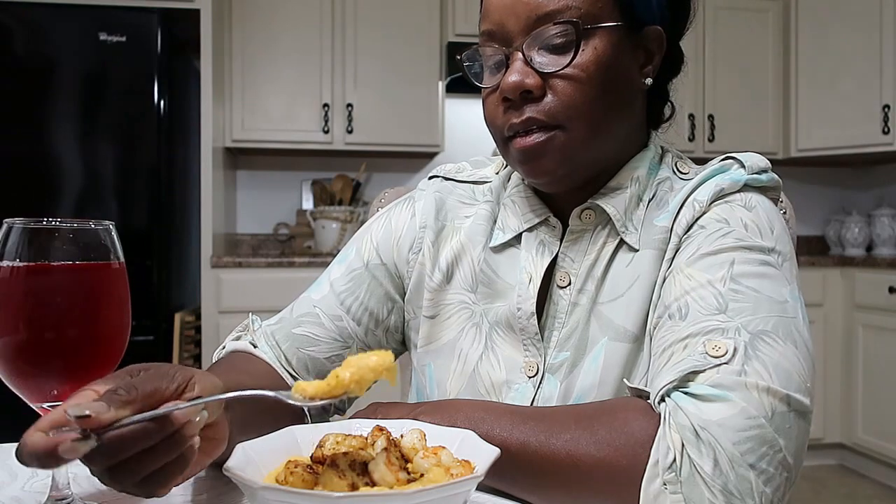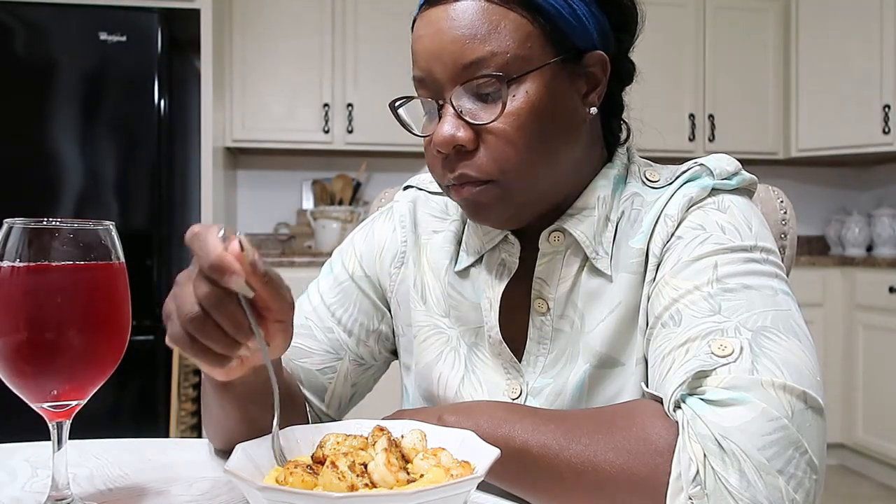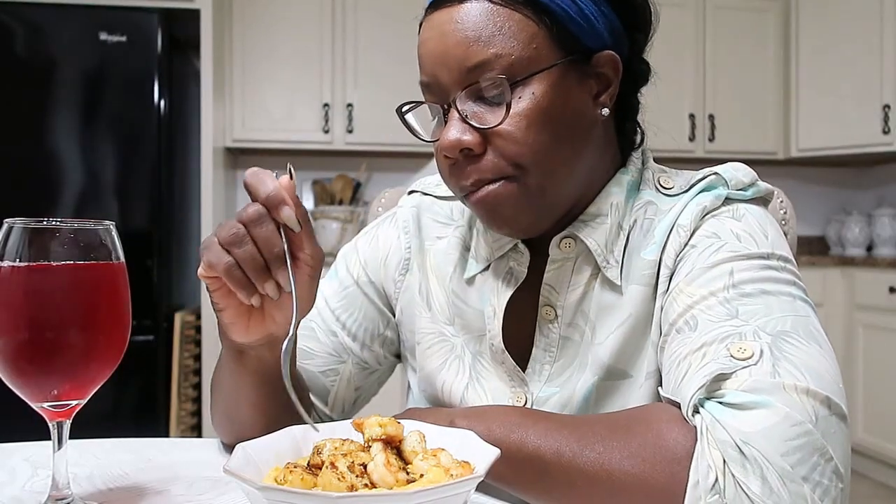When I tell you this is so good — look, I never claim to be a chef. I'm just over here fixing something to eat. Now I'm going to slice it.